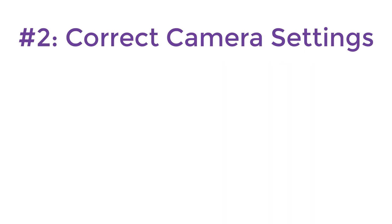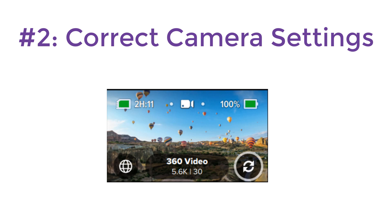Number two is the correct camera settings. After some testing, we found that the 360 video setting provided the best footage and uploaded correctly onto Google Maps.